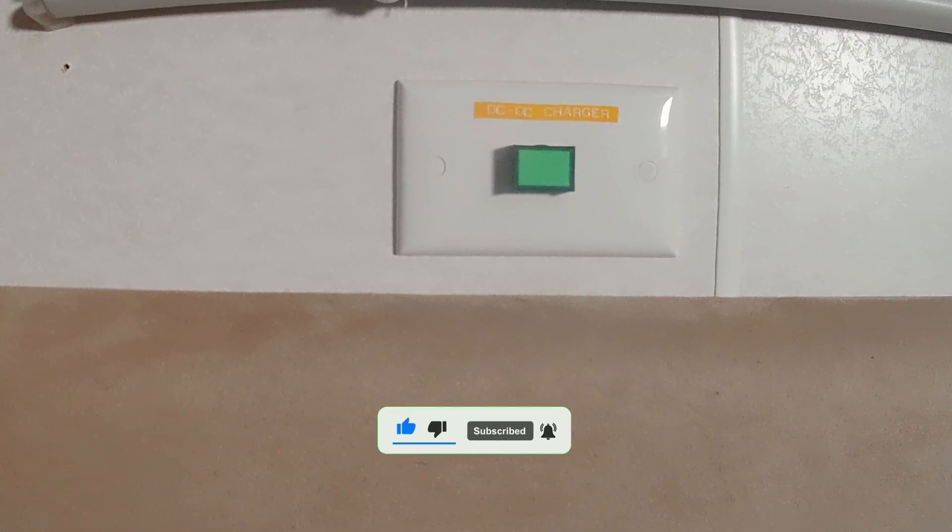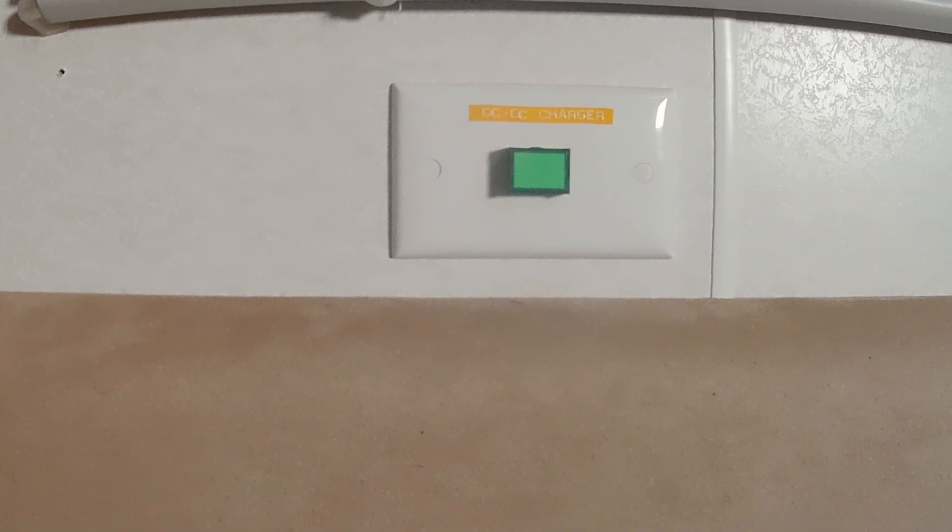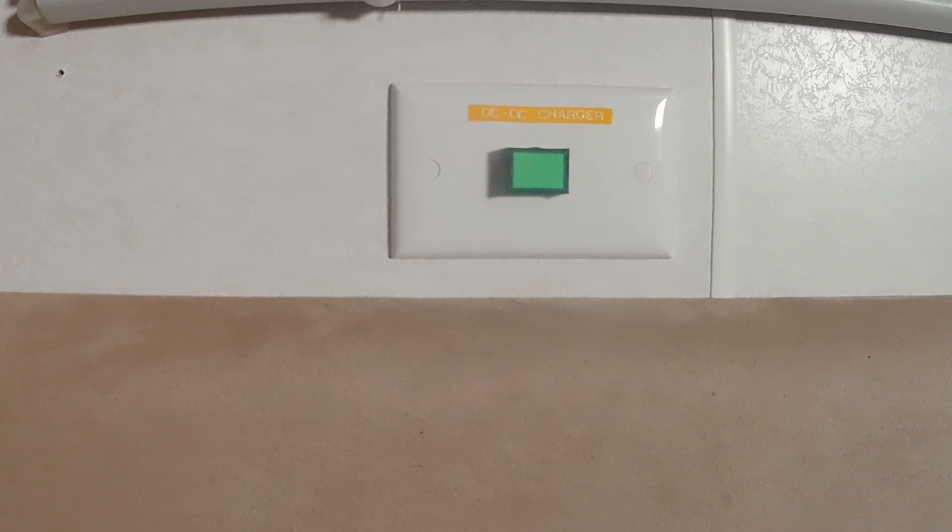That's pretty easy to do — simple. Just a little switch from Jaycar. Well, that's it. Thanks for watching. Hope you've got a bit more technical knowledge now on DC-DC chargers. If you haven't, watch my video on this old station — quite worthwhile.